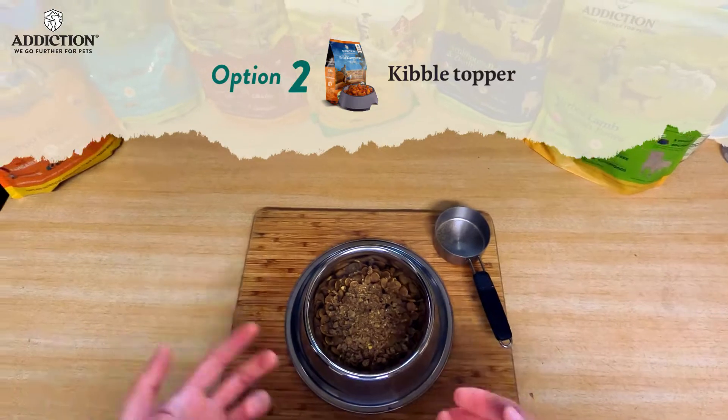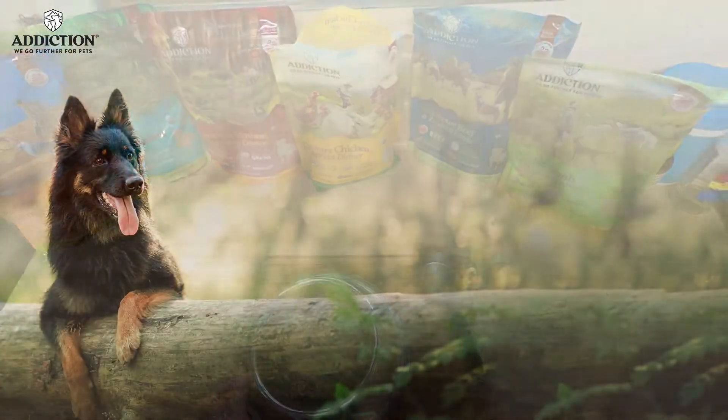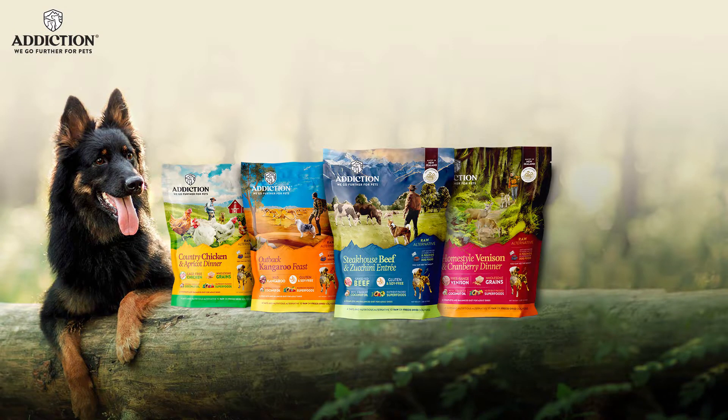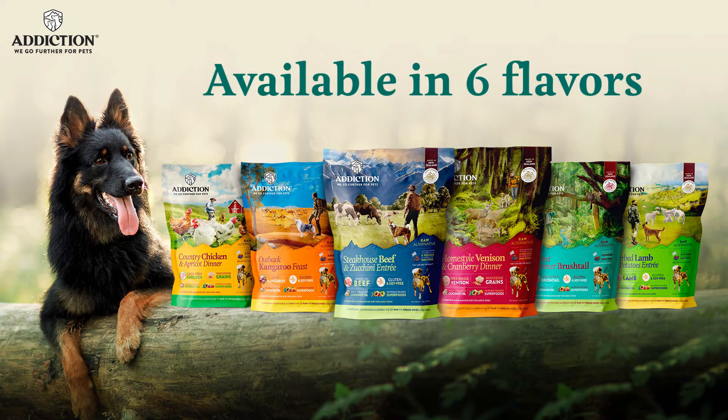It's just a little bit extra. Dogs don't like eating the same thing every day — neither do we. So these are the ways to go about preparing any of the Addiction RADF foods. Give them a try; they are amazing products.